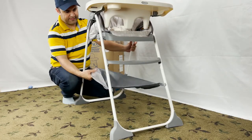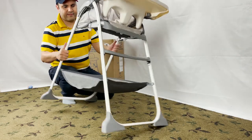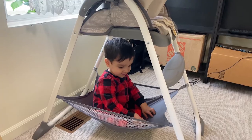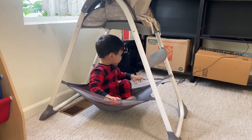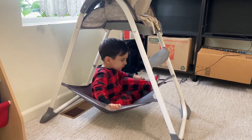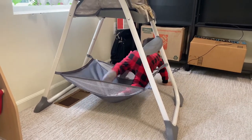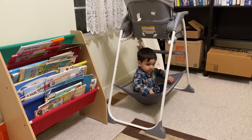The next pro is the huge storage area underneath, though honestly this is questionable. You really cannot store anything useful here. It will only collect liquid and food from the tray, and cleaning that mess is such a pain.